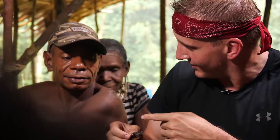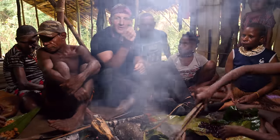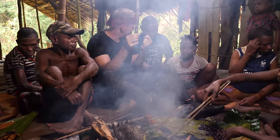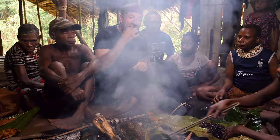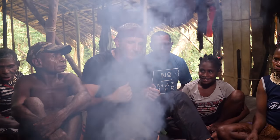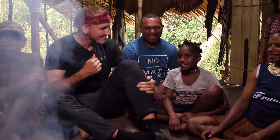Does anybody else have one? I want to eat with somebody. Cheers! Do you want half? I can break off half. Okay, I'm just gonna eat it — here we go. The sago worm in the treehouse. Smoking and milky — it kind of tastes like grilled chicken!